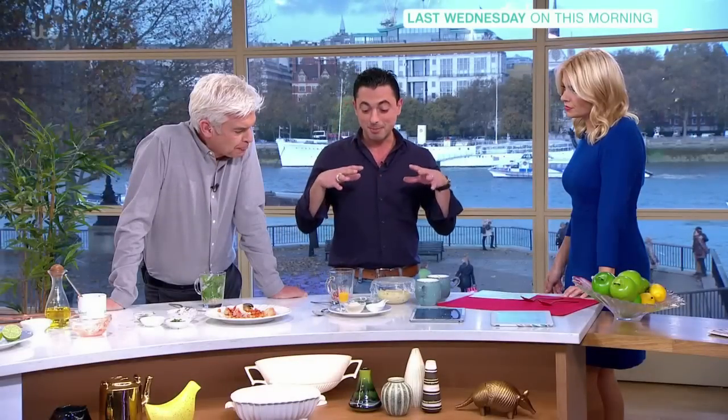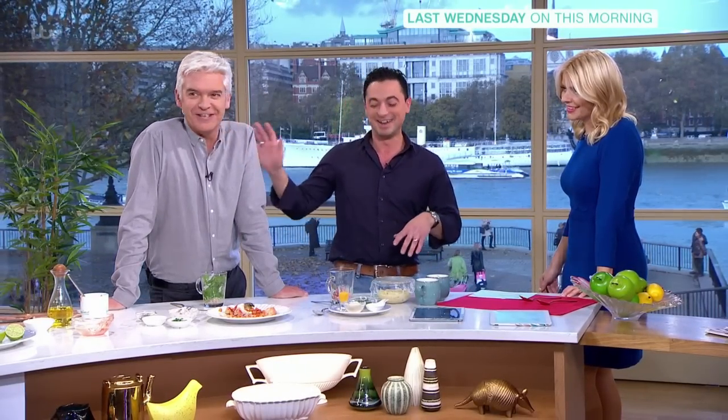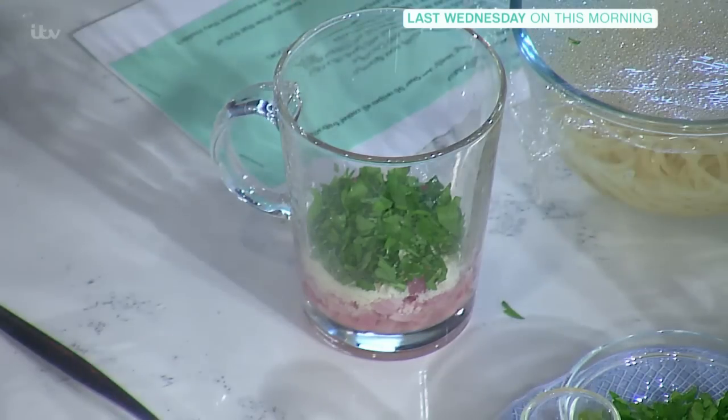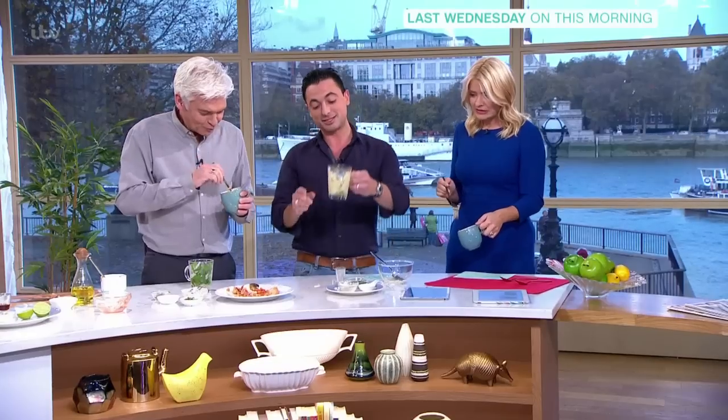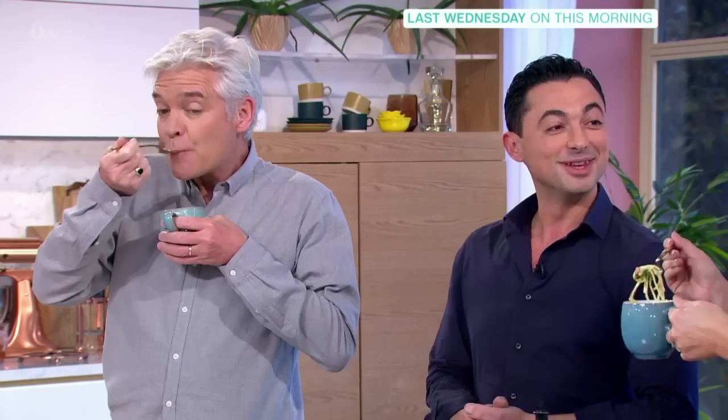Move over the mug cake, make way for the mug meal. This is almost as authentic as it gets in terms of ingredients. I wish Gino was here. And so that's your spaghetti carbonara in a mug. It's really tasty. I'm really impressed.